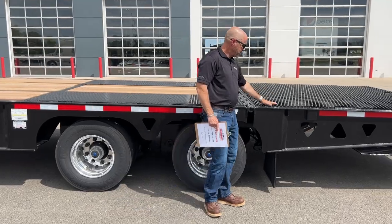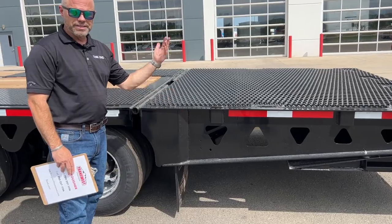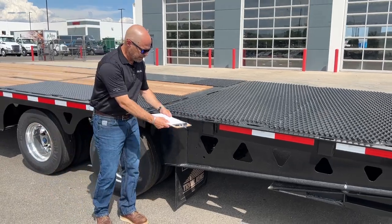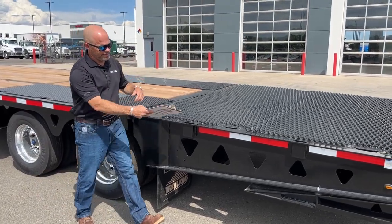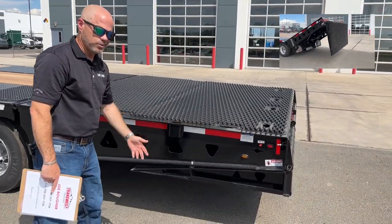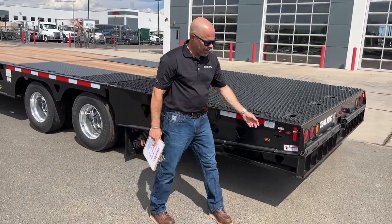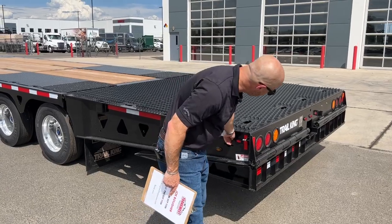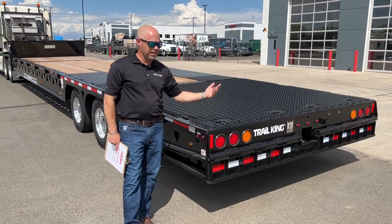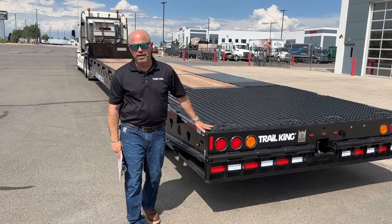Coming back to the tail, this is where the traction aid is. When we raise and lower the tail, you'll see the mechanics of how it works underneath — basically this whole thing lifts up, the tail comes out, and the whole thing sets down. You get 12.5 degrees of load angle. On the back you have your strobe light function to control the strobe lights — obviously if you're doing oversized loads or loading and unloading on the side of a road, those should be on just for safety reasons.